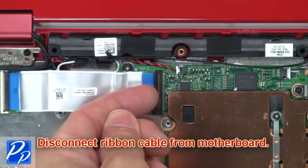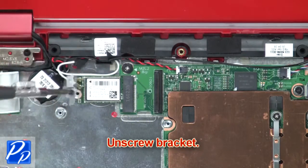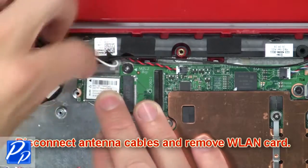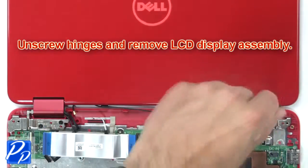Disconnect the ribbon cable from the motherboard. Unscrew the bracket, then disconnect the antenna cables and remove the wireless card. Then unscrew the hinges.